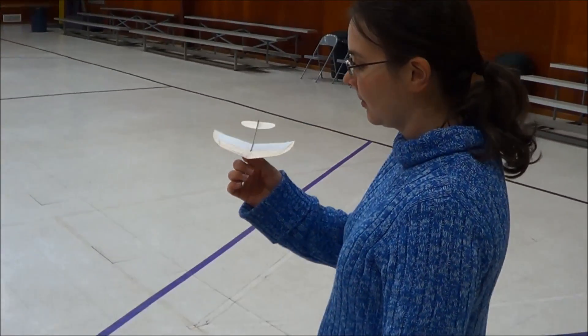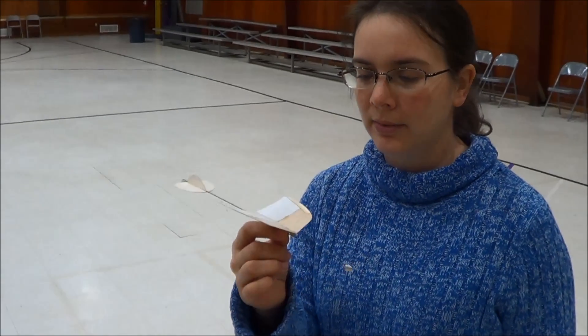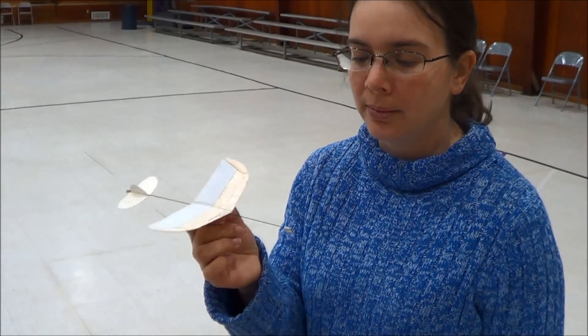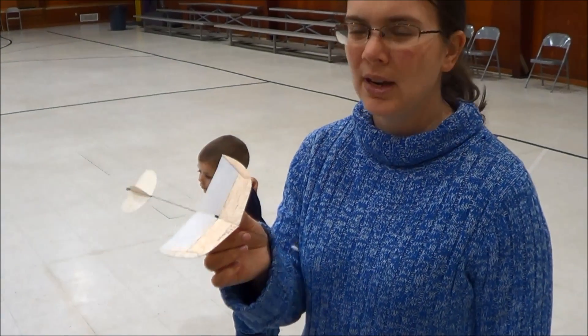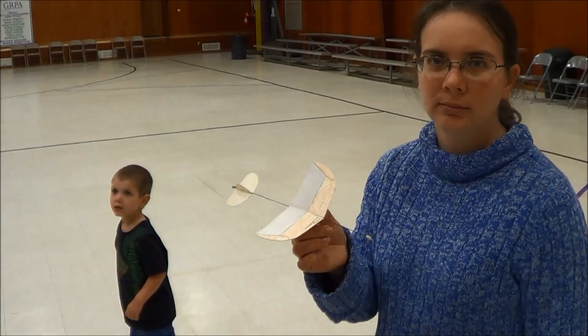So this is the MicroProtige and this one has not been trimmed out, so we're going to trim it out real quick and show you how easy it is to trim. We have done a little bit of flying with this in the living room, and that's about it. You did throw it in here a little bit earlier but it was just throwing it.